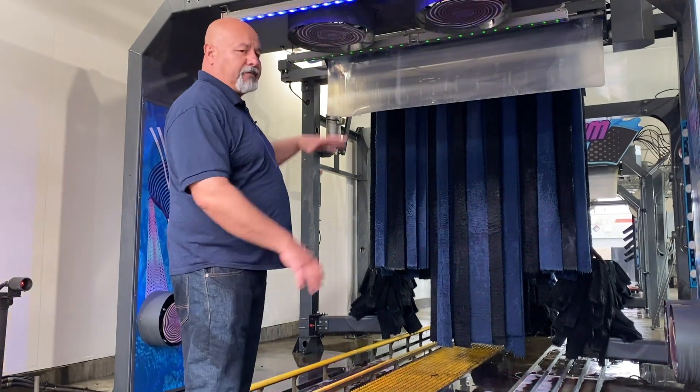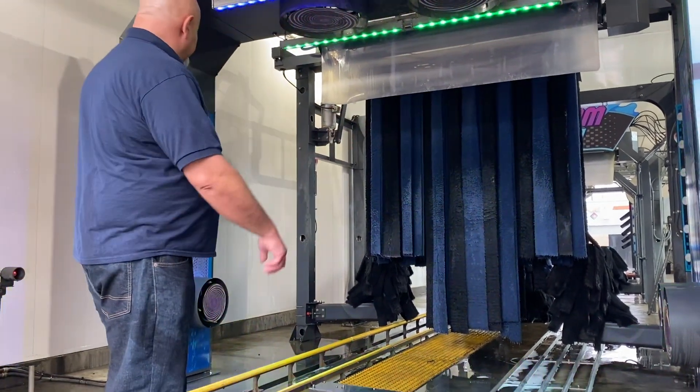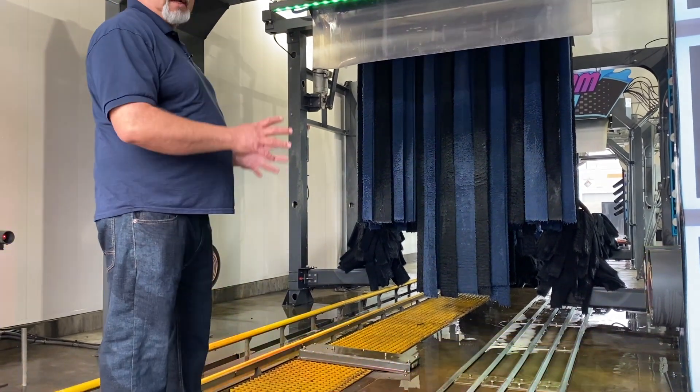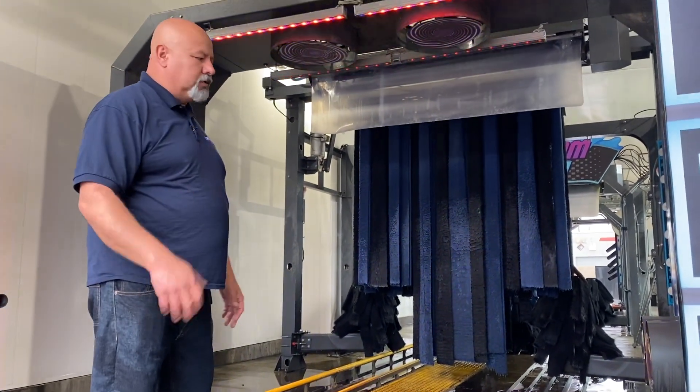It's equipped with two large spinners on the top for optimal coverage on the top surface of the vehicle, and then two side spinners to blast the dirty side of the vehicle — the lower rocker area, wheels, etc.